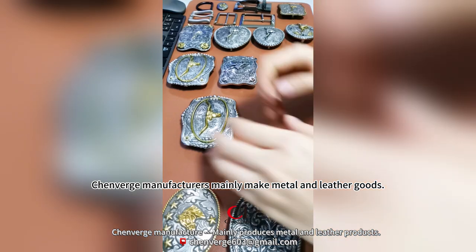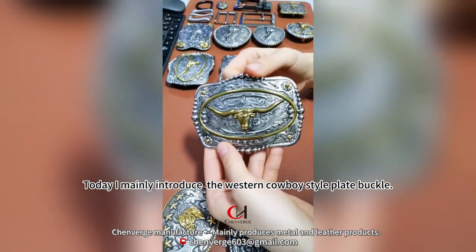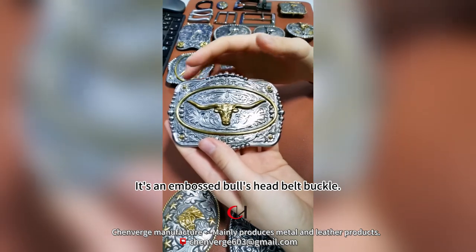Channeled manufacturers mainly make metal and leather goods. Today I mainly introduce the Western Cowboy Style Plate Buckle. This is a best-selling product — an embossed bull head belt buckle.